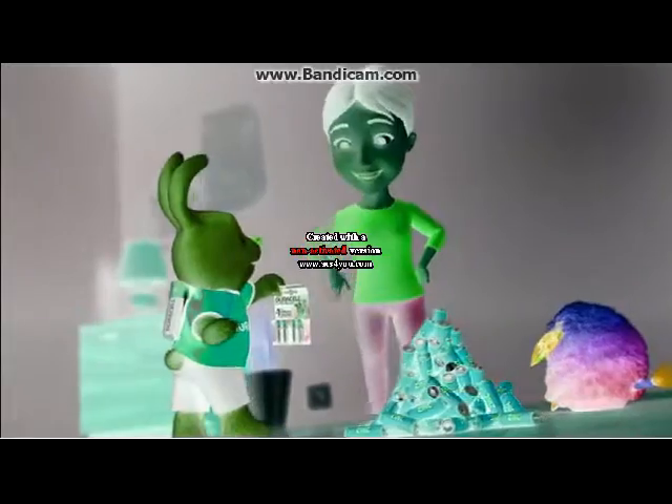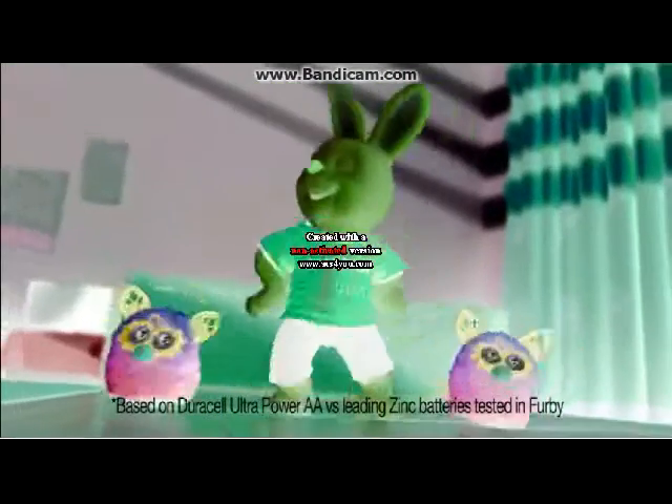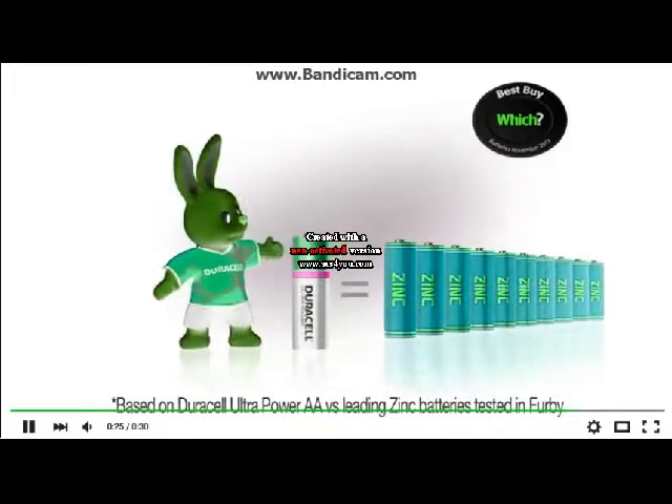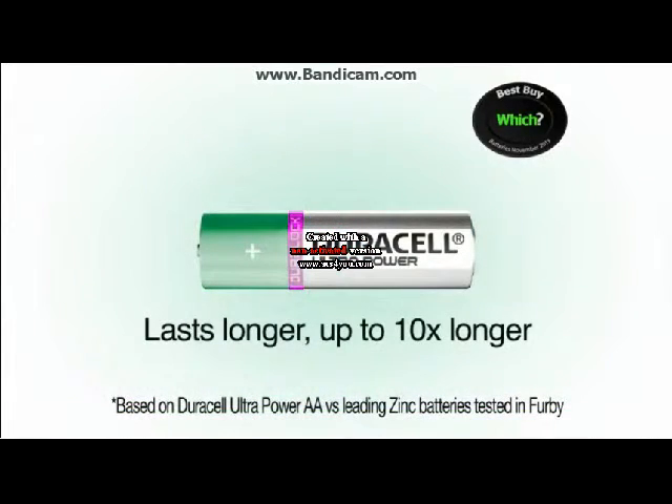Just one pack of Geracell can keep your Furby happy for up to 10 times longer. Because one Geracell Ultra Power can outlast up to 10 leading sink batteries. Geracell Ultra Power lasts longer, up to 10 times longer.